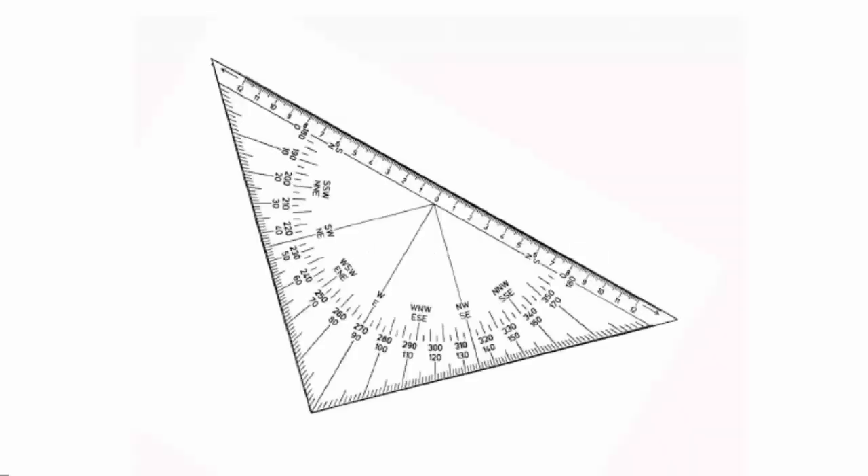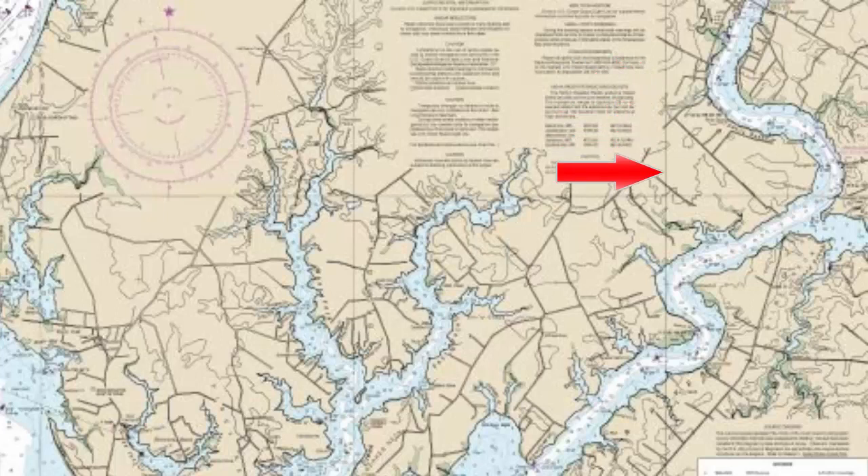In order to do plotting in true degrees, we use a triangle plotter that aligns to the vertical lines of longitude on the chart, which are facing true north-south. We use those lines as a reference line. Those lines are close by everywhere you plot on the chart. As opposed to a compass rose maybe some distance away. If you're using parallel rulers or roller rulers, you may have to go quite some distance to get from the compass rose to where you're plotting, and that leads to slipping of the rules. It takes more time and you're less likely to be accurate.